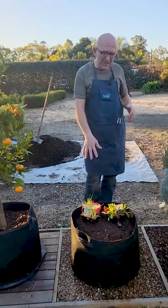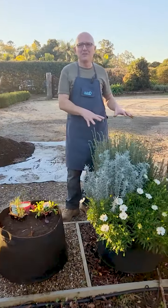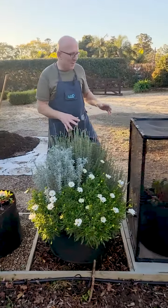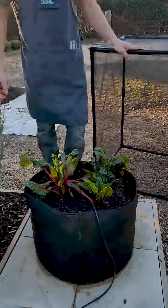We've got some lettuce and some leek I'm going to be planting. I won't plant them both together — I'll put them in separate bags. I've got some flowers growing in some, and in this last one here we've got some silverbeet that is looking nice and healthy.